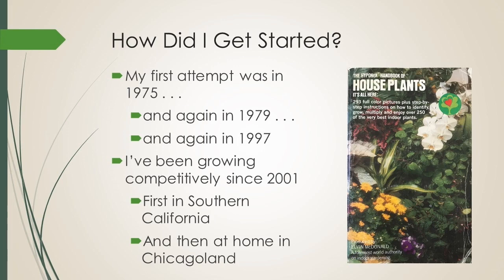So I tried again in 1979. I was gifted a plant that was beautiful and in bloom, and I had it on my desk at work with a fluorescent light above me, but I wasn't near a window, and it never bloomed again. I was moving overseas and gave the plant to a friend. Years later I asked her if she ever got it to bloom again, and she said yes — and I thought, this cannot be rocket science. But it was almost 20 years later before I tried again.